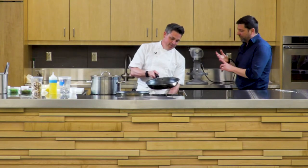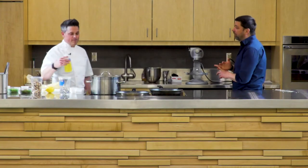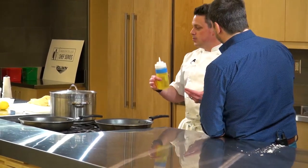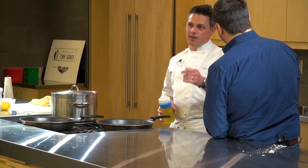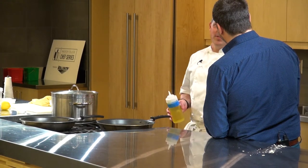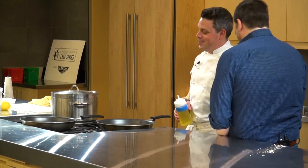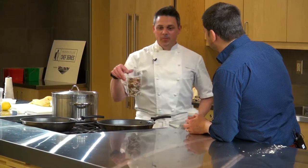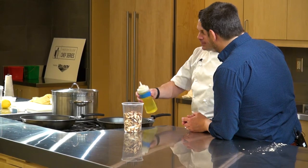It's 70% how you say it, 20% how you look when you say it, 10% what you say. When Country did his stage with us, I told him I want you to cut these whole tails of lobster. He said, 'OK chef, I'll take them hotels.' I said, no — whole. He said, that's why I said hotel. I said, Jesus Christ. He owns a restaurant now down in Louisiana.